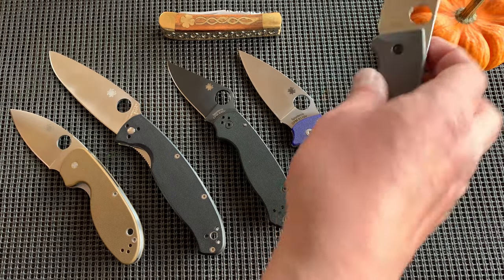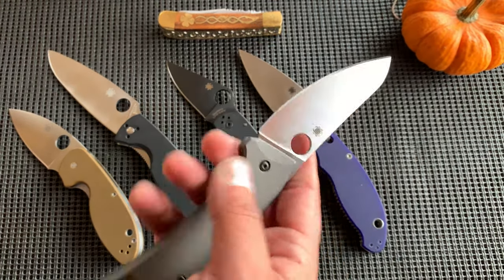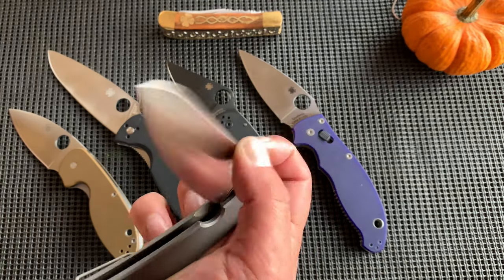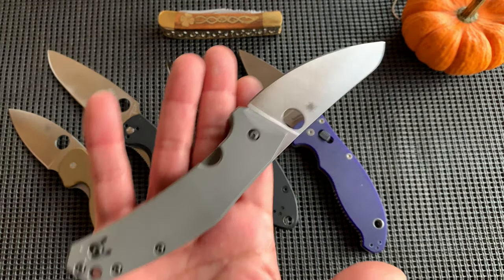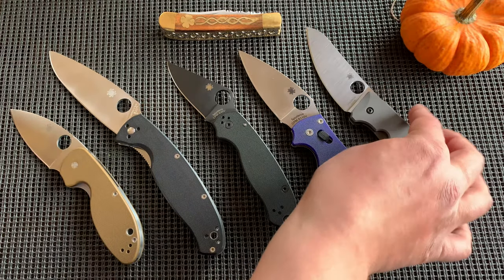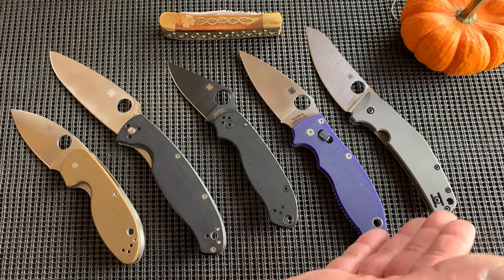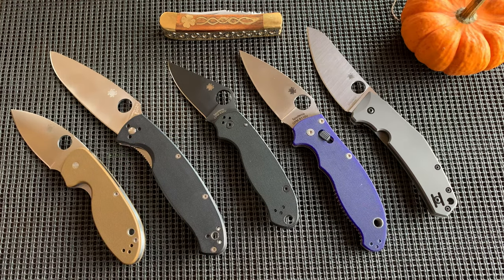And then the SpyderChef — I can manipulate the SpyderChef just fine. I love using it and love flicking it. My daughter needs me, so that's the lineup. Have a good day, guys — not sure what the point of the video is, but this is my Spyderco collection and that's what I have to say about them.